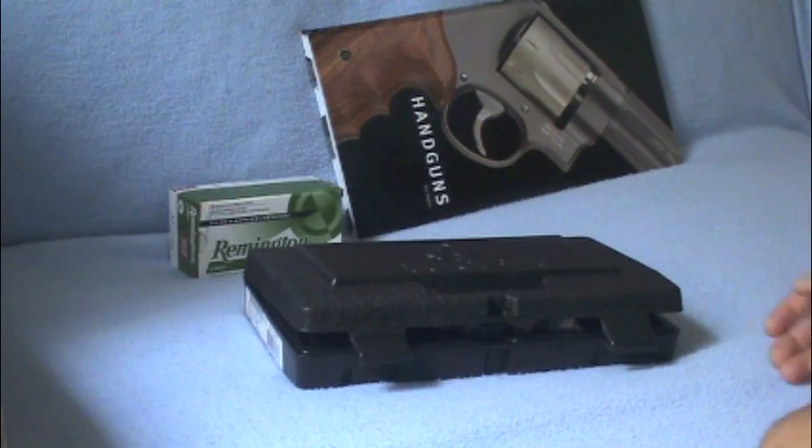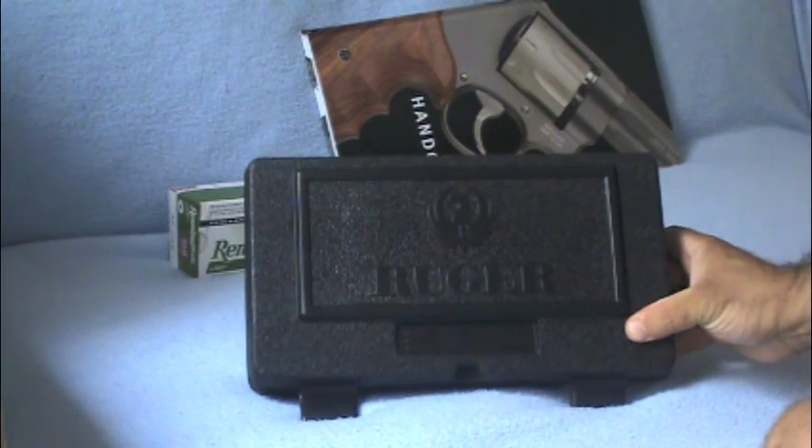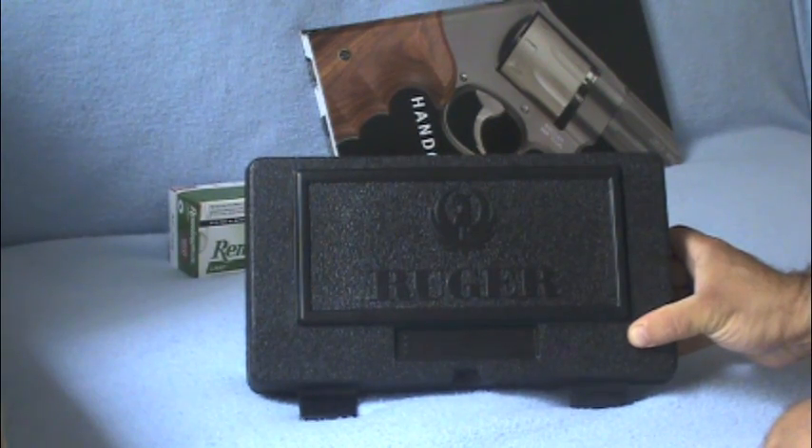What's up YouTube? Guess what? Finally did it. Got my first gun — the Ruger SR40.